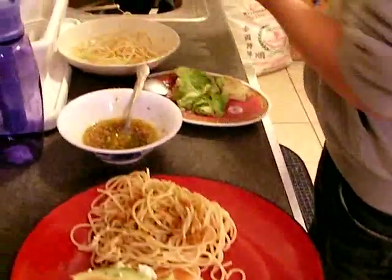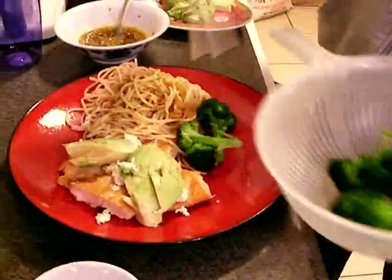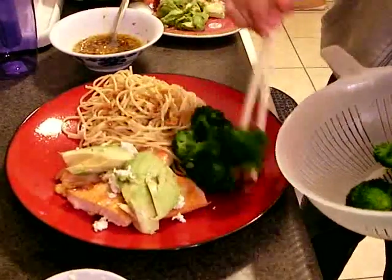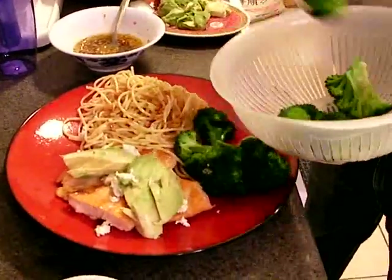Lastly, let's get some broccoli — and that will be your last veggie. So yeah, that's it. A very simple dish.